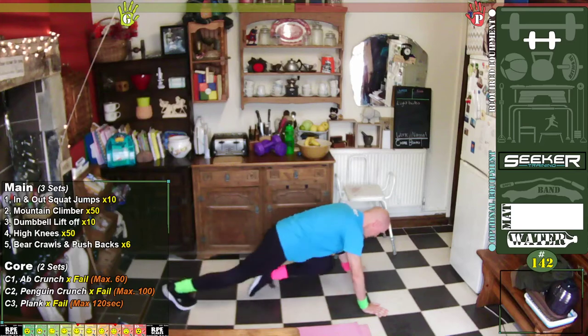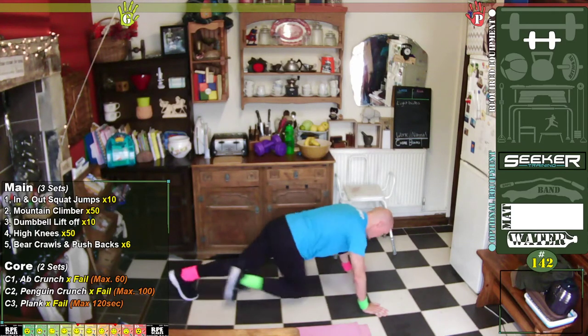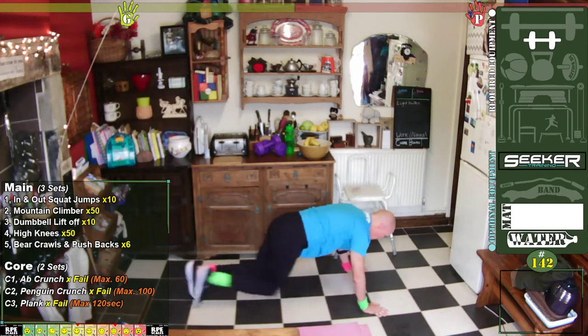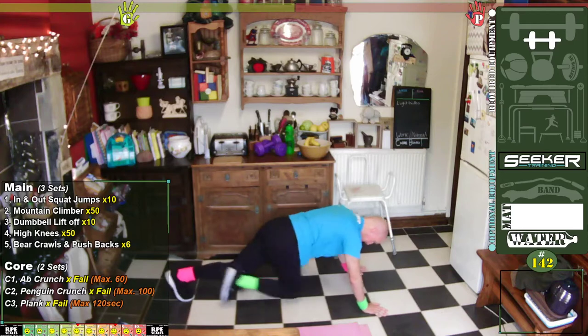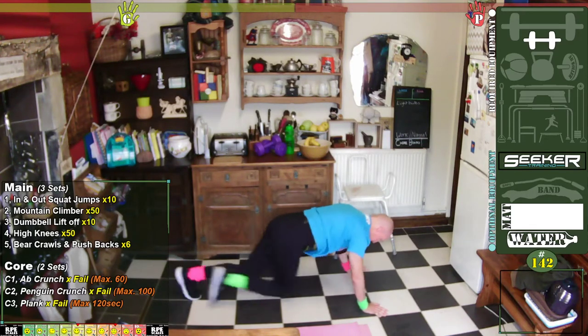One, two, three, four, five, six, seven, eight, nine, ten — one, two, three, four, five, six, seven, eight, nine, twenty.